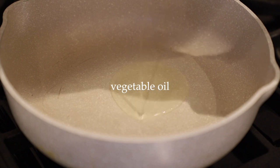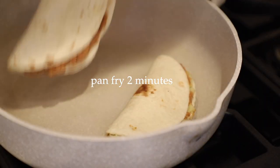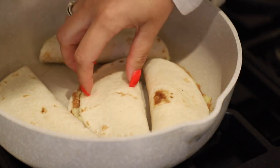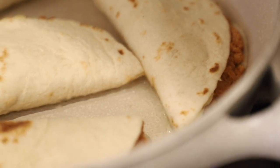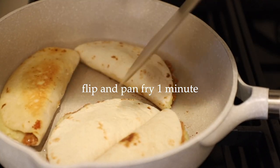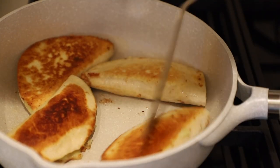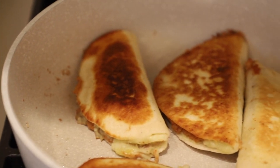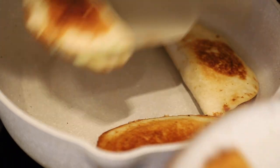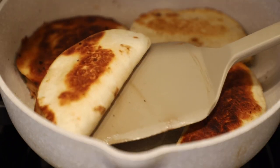Now we can pan fry these. Add a tablespoon of vegetable oil to a pan and roll it around so it's coated evenly, then add your tacos — I did four at a time. Pan fry for about two minutes over medium heat until golden brown. These don't feel very oily because it's not that much oil per taco. Give them a flip and pan fry for about one more minute until golden on the other side. Remove them and repeat with the remaining four tacos, adding another tablespoon of oil.